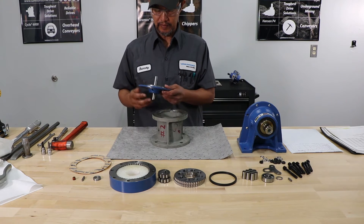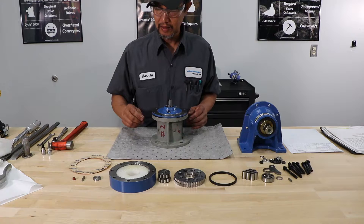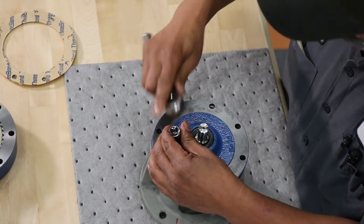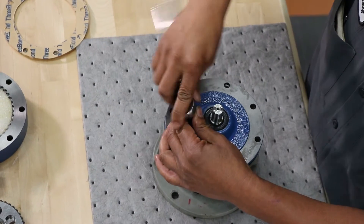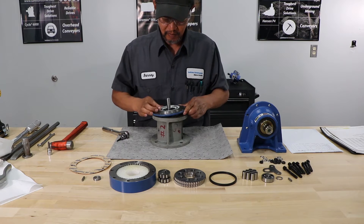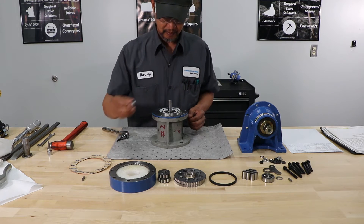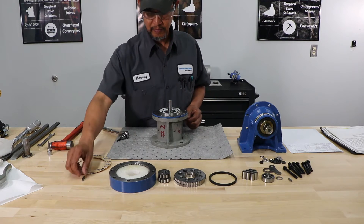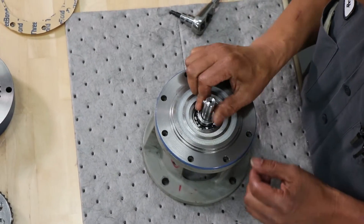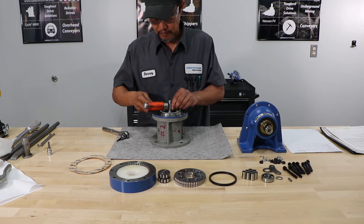First thing, we build the unit from the high-speed to the low-speed. He's placing the high-speed shield assembly right side up to begin to install the grease plug. He's then placing the high-speed shield assembly upside down to begin the assembly process. That installs the bottom spacer. He's installing the eccentric key — sometimes the eccentric key will require a light tap with the hammer. Key's installed.